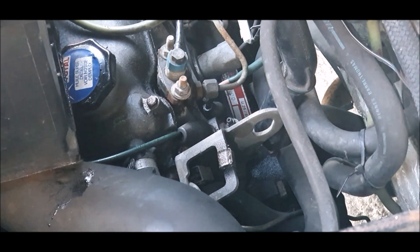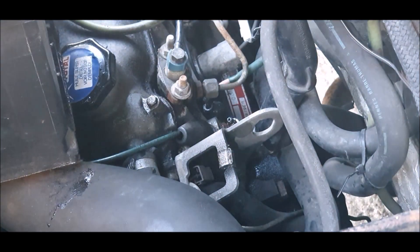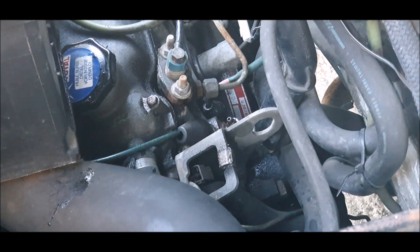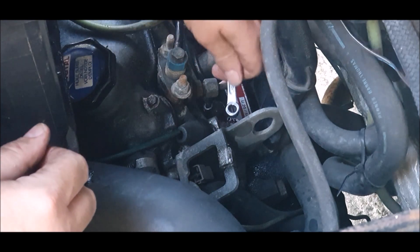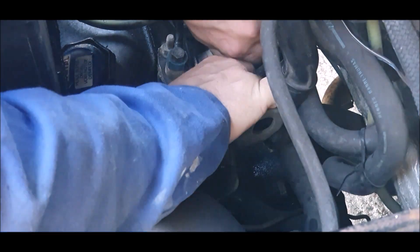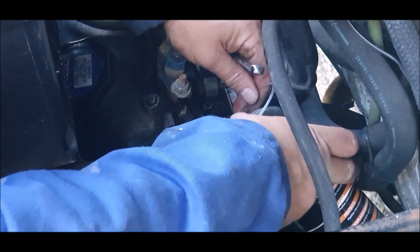Right, that's had a good soak — let's give it a bit more for luck and see if we can undo it. That's an 8mm. Oh, that's moving — moving, but it's moving. As always, slow and steady is the key here.